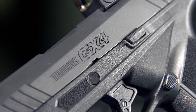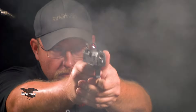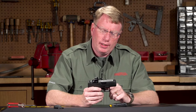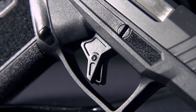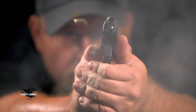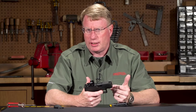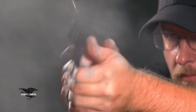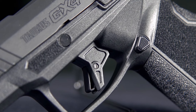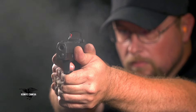The GX4 is unlike other Taurus guns in that it does not have a second strike capability. This is a true striker-fired gun with a blade-in-blade trigger safety. It's a little more vertical than we've seen on other Taurus guns, but it takes only a slight amount of pressure to depress the safety. The trigger pull is about seven and a half pounds — sometimes a little lighter, as low as six with multiple guns tested — with a pretty clean break and a short reset. It's everything you're looking for in a trigger for a small self-defense semi-automatic firearm.